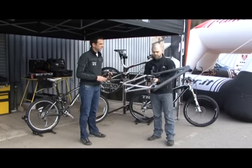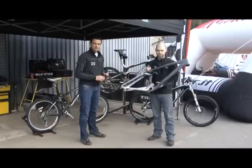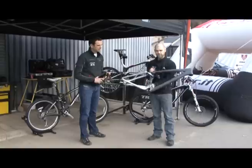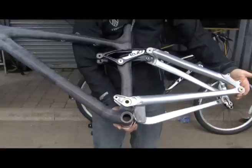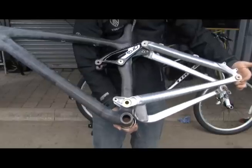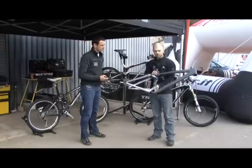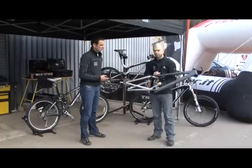We also have another feature unique to us which we call Full Floater. Full Floater is effectively a way of mounting the shock between two separate links. If I compress the suspension on this frame, the link at the top will press down on where the shock would be and the link at the bottom falls away. What that does is actually change the leverage ratio throughout the stroke, meaning you don't get that ramp-up effect from the air shock and you get much like a coil spring feel out of an air shock — another unique feature to the Trek product.